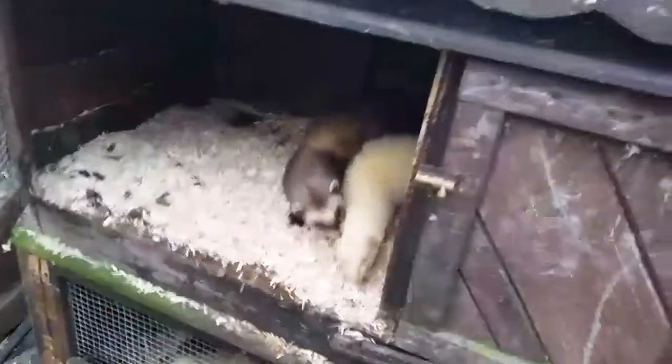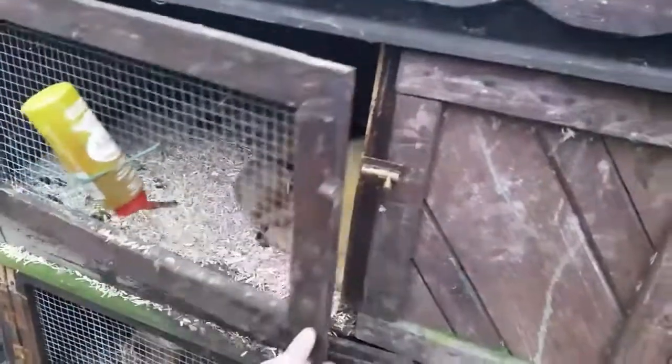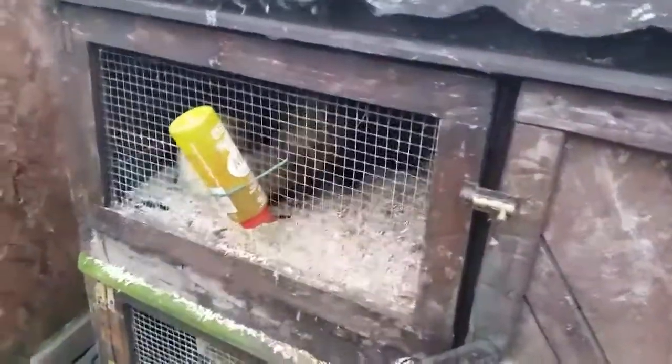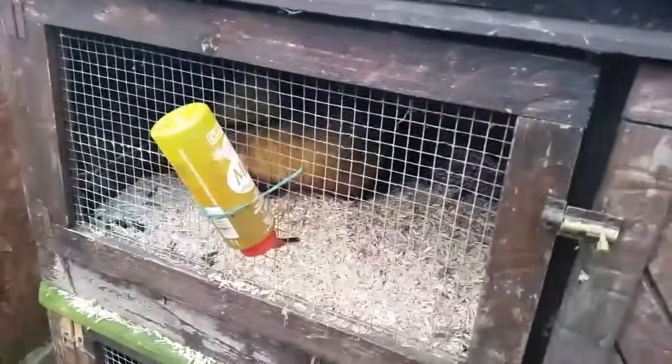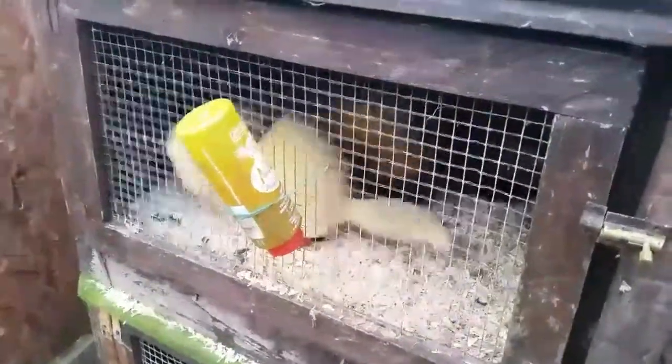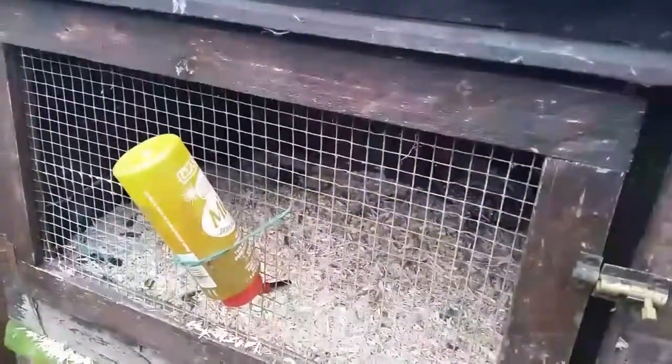If you don't breed your jills, you don't have to - I've got a few people wanting kits this year, so that's why I'm breeding them. But if you don't want to breed them and you have a jill, it will come in season and you need to get it out of season. Because if you don't, you can get high estrogen in the blood and it can cause progressive depression of bone marrow, and that'll lead to life-threatening aplastic anaemia.